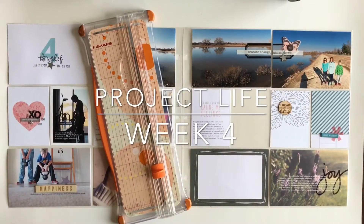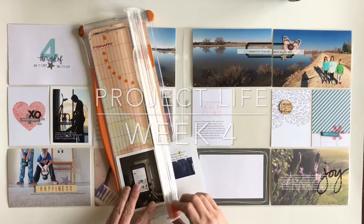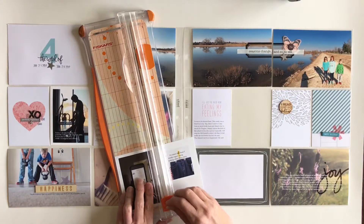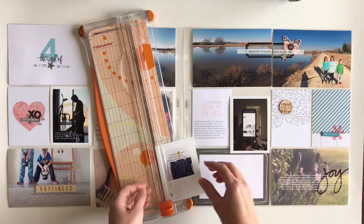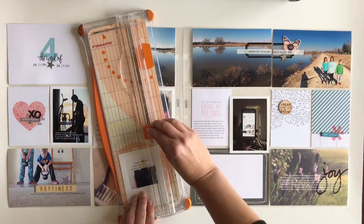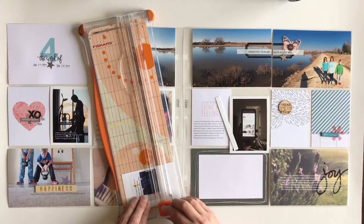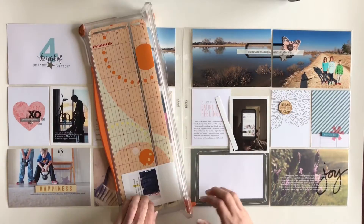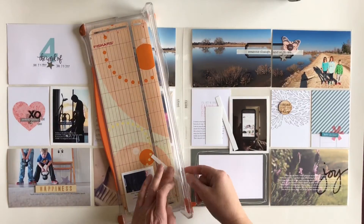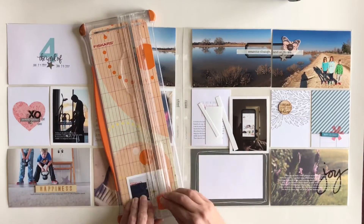Hello everyone and welcome to another Project Life process video. I want to start out by sincerely apologizing. As you can see, I have already gotten a good start on this week. I learned a little lesson on what not to do when you're editing process videos. I am so, so sorry — I lost the first half of this week. So let's just move on.